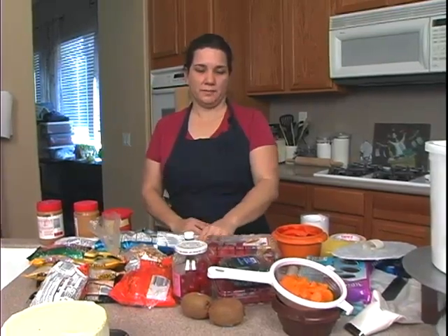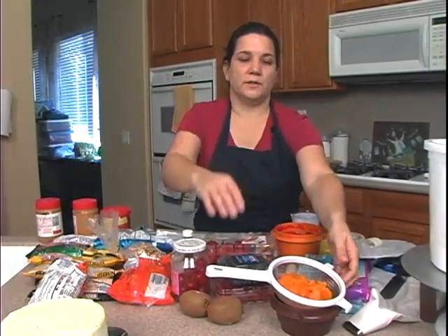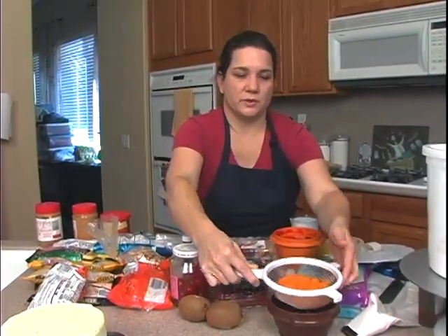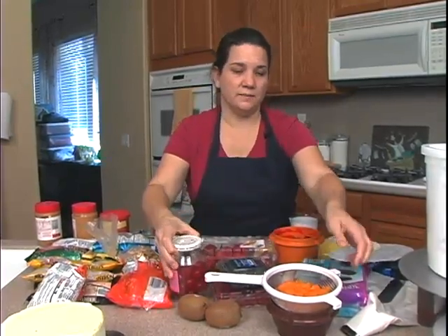Crumbs are another option, and I'll show you a little bit about that later. Just make sure — one of the things you'll need is maybe this little strainer. You can use a colander or whatever you like, but this works for little jobs. Like if you're going to use cherries on a cake, you want to drain them, so that works.